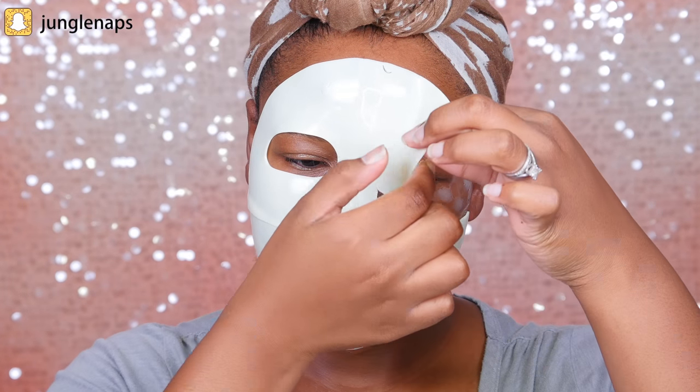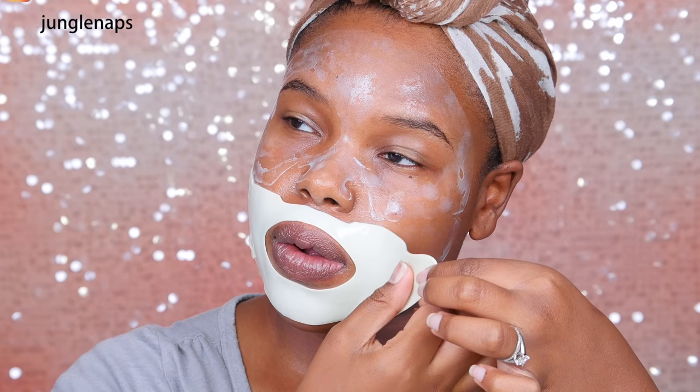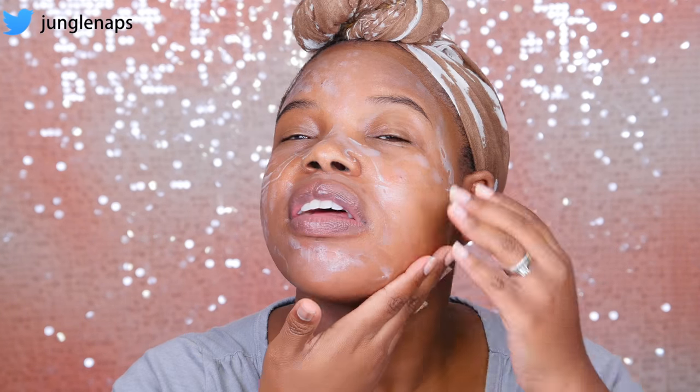It's time to take this bad boy off. Feels good to take it off. As you can see, I've got some residuals going on here. They say once you remove everything, you can massage the rest of the fluid into your skin. There's still a lot left on, so I'm just going to dab it away.